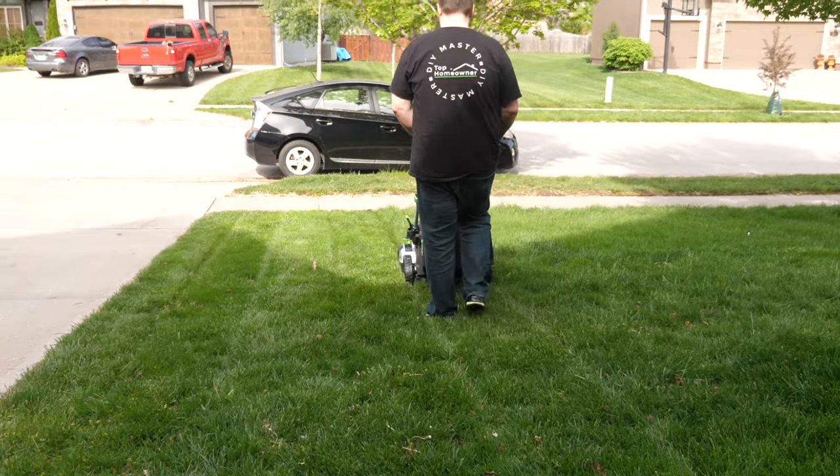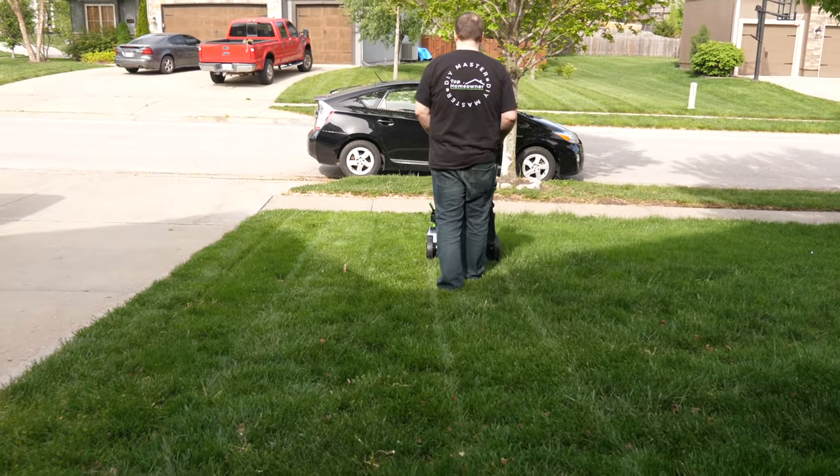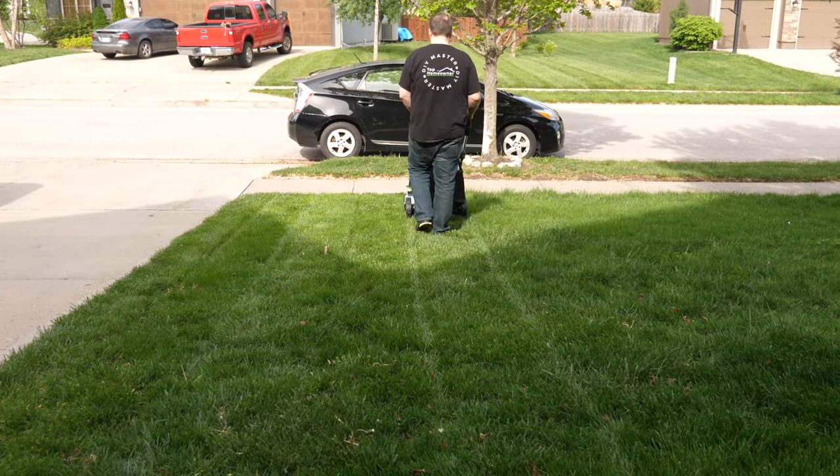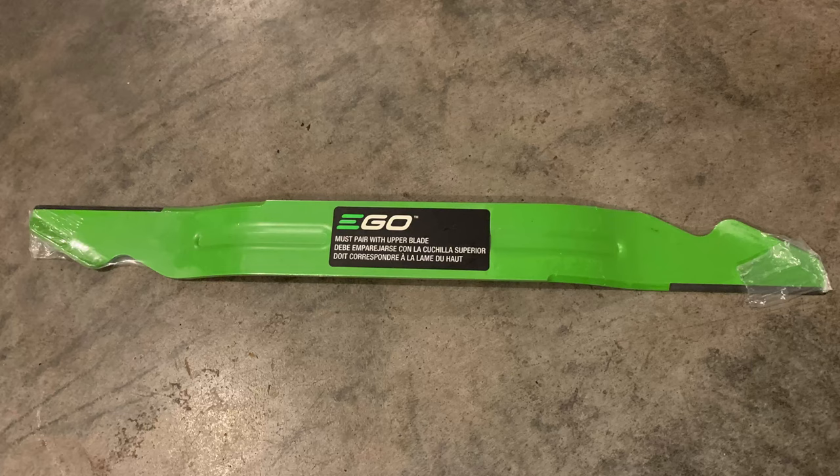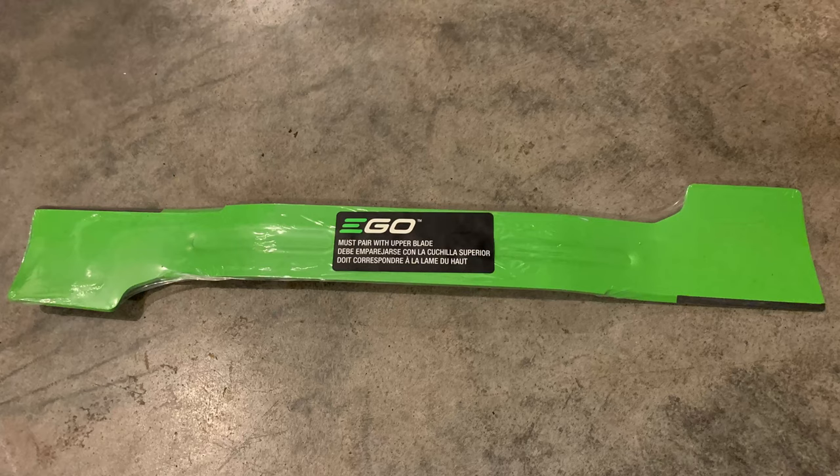If your yard typically takes longer than about 60 minutes to mow, you have a couple of options: you can charge the battery and wait, purchase an additional battery to swap out, or switch to the included extended runtime blade. Speaking of blades, the mower actually includes three different blades: a mulching blade which comes installed from the factory, a high-lift bagging blade used with the bag attachment, and the extended runtime blade for more battery life.